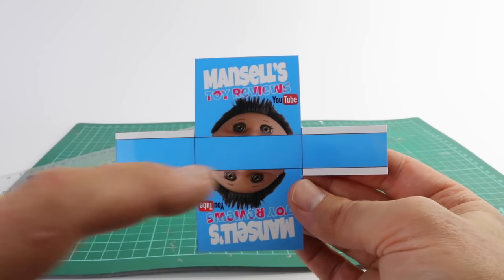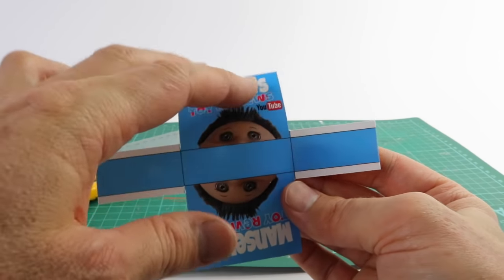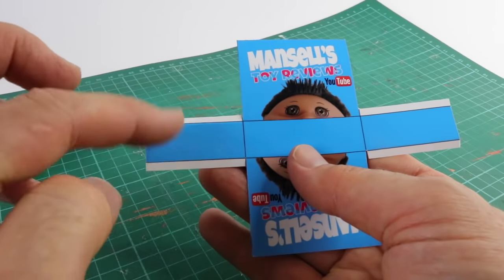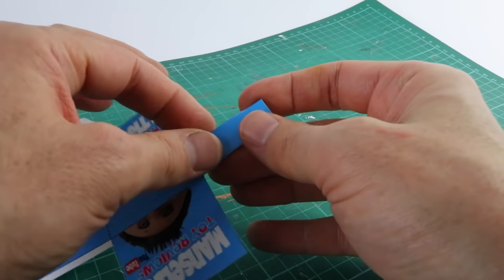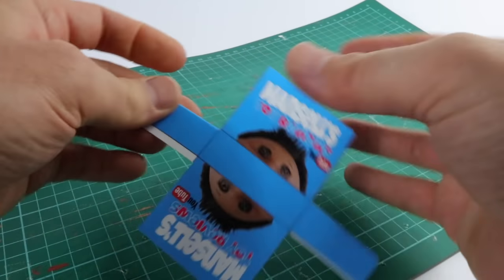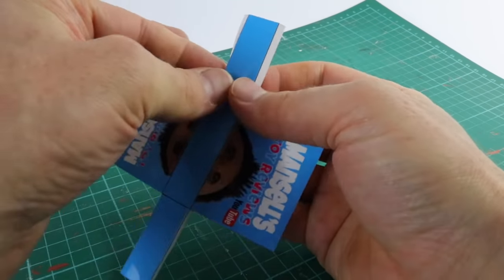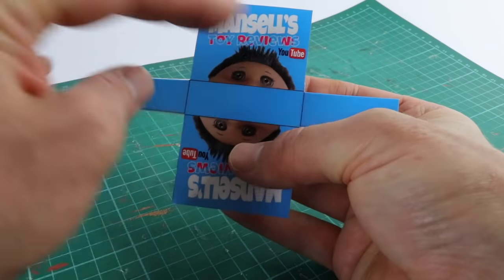Now that I have my bag design cut out, I'm going to score along the black line at the top, as well as the one along the bottom and these two at the sides. When I score it, it'll fold a lot easier. Now that the card has been scored, I'm going to fold these two white ends in — this is where we're going to glue it in place. I'm also going to fold these two ends in as well.